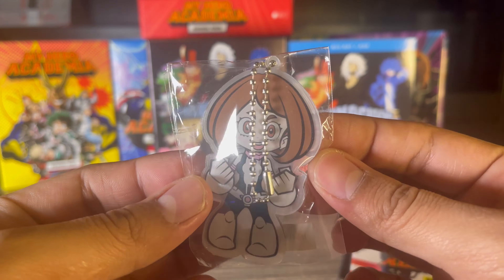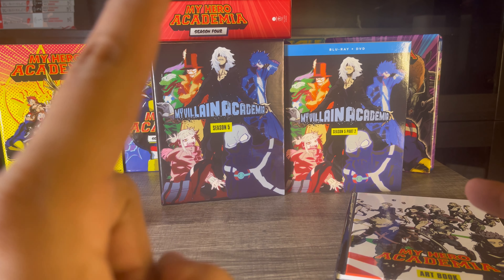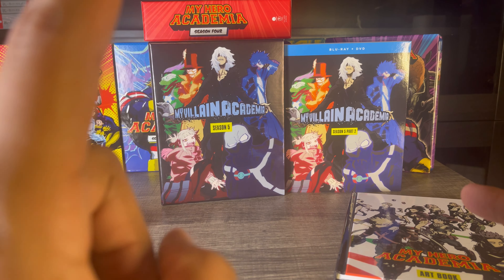For around 60 dollars I think it's worth it, and if you can find it for 40 to 50 dollars that's even better. I like to pick these up day one because they tend to go out of stock fast. From my experience, you can't really find any of the older ones except for season four — the latest season you can still find. Seasons one through three are nowhere to be found at retail anymore.